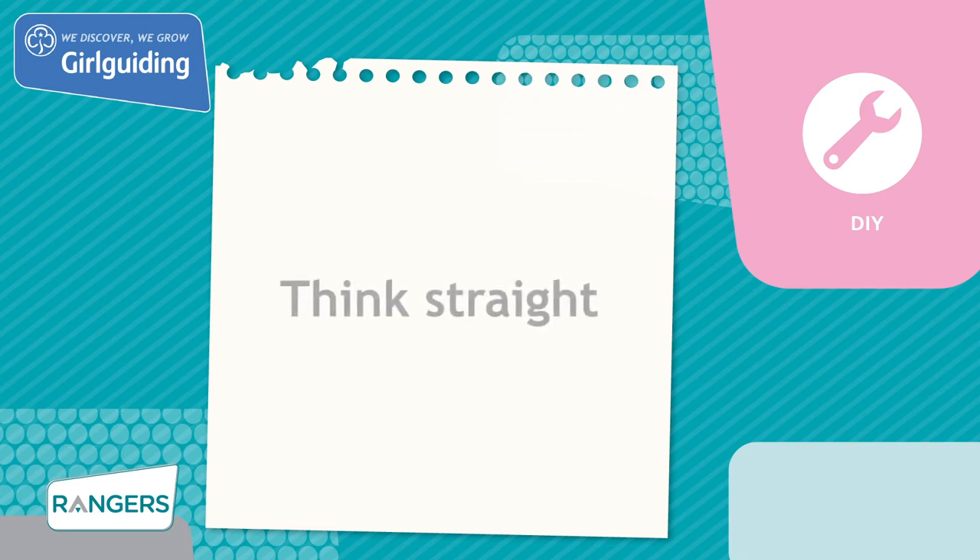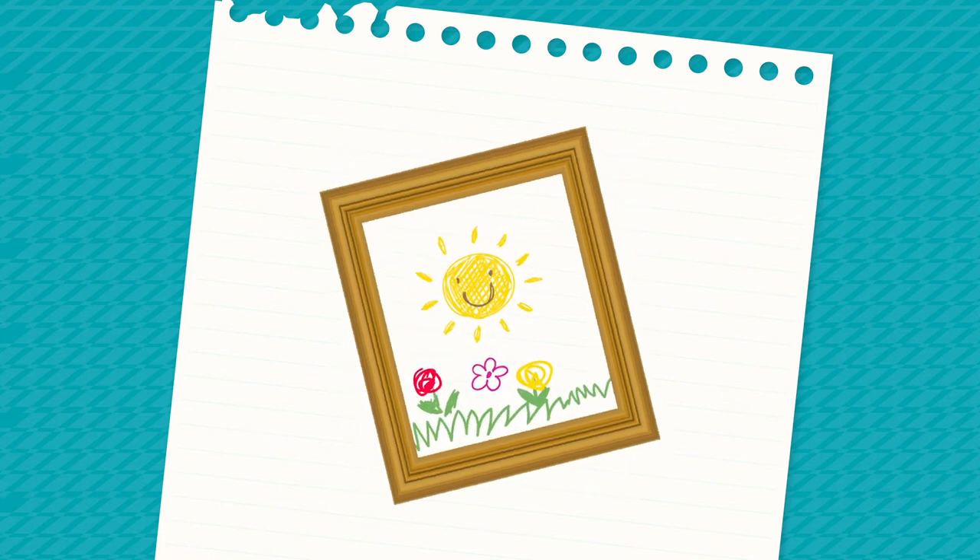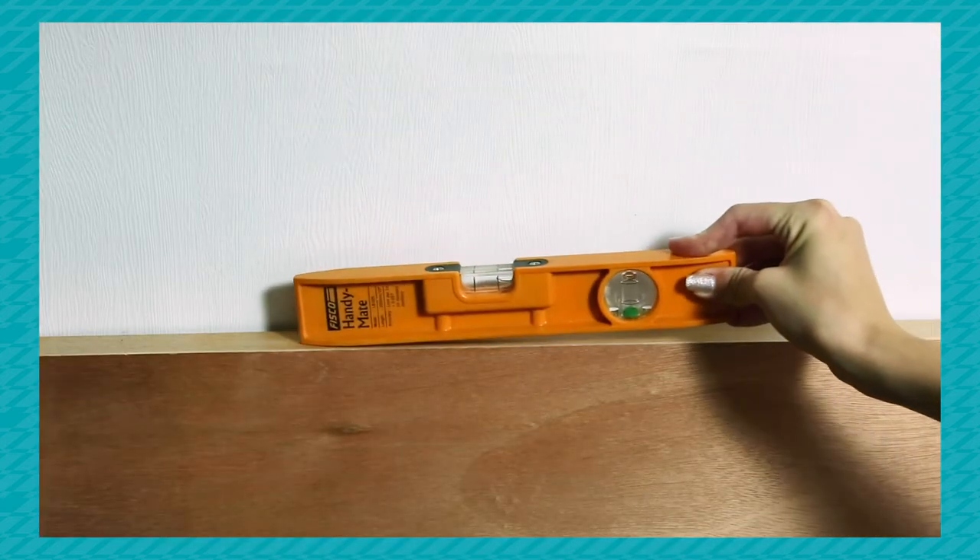Today we'll be doing a unit meeting activity called Think Straight, from the topic DIY. You want to put up a shelf or hang a picture, but how do you make sure it's straight? That's when you need a spirit level.